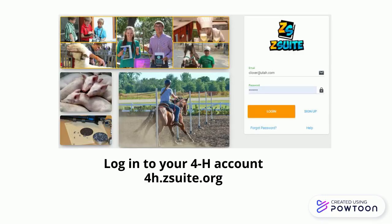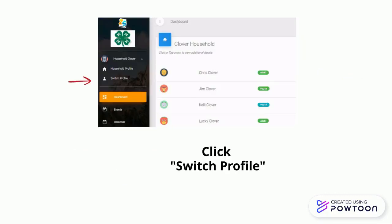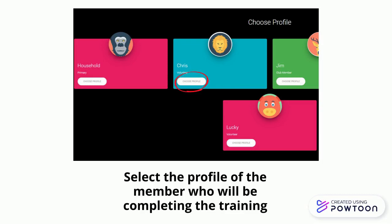To complete the 4-H volunteer training course, log in to your 4-H account at 4h.zsuite.org. Click Switch Profile in the upper left corner. It may be necessary to click on the Household tab to expand the menu. Select the profile of the member who will be completing the training.